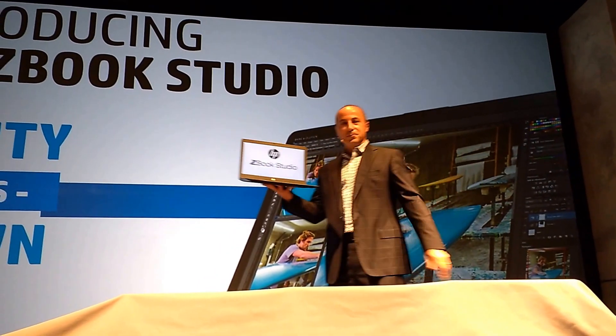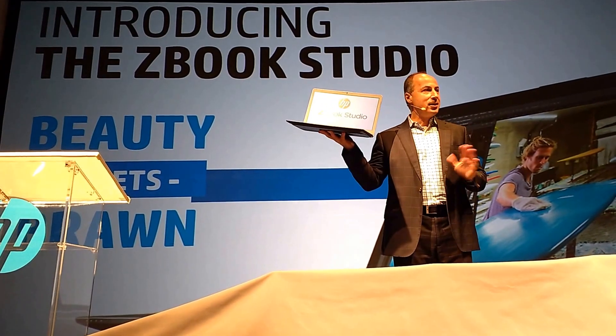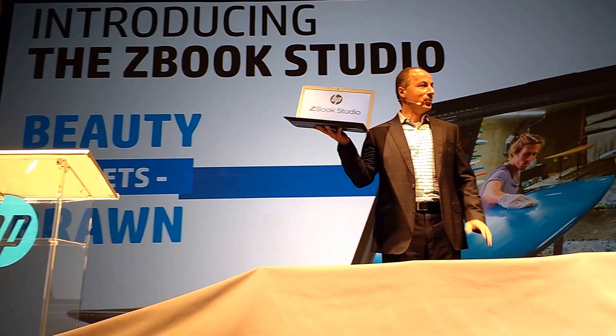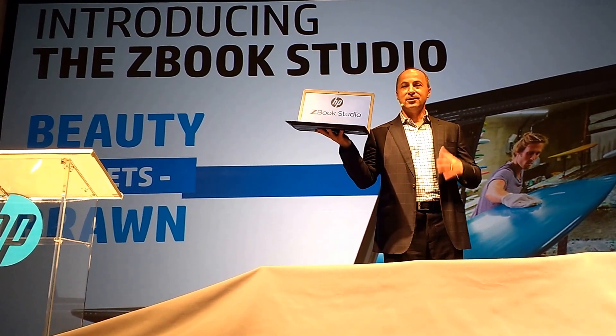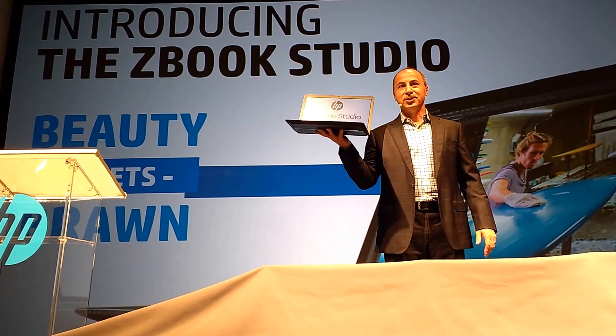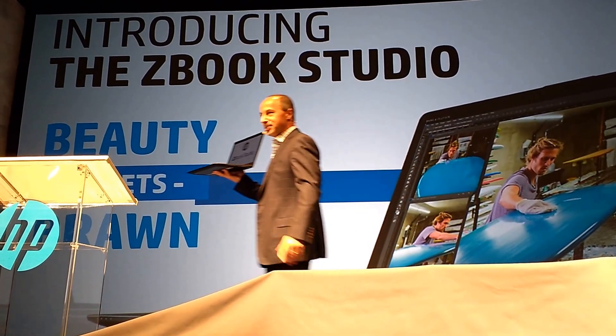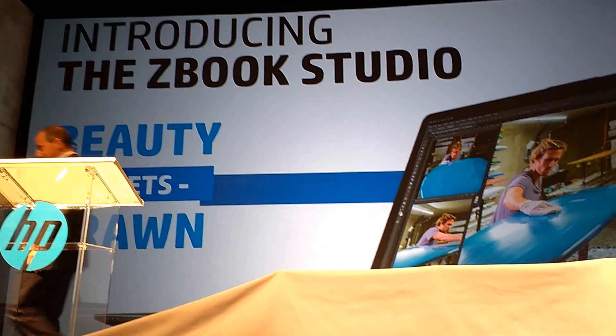The Z-Book Studio is a brand new category for HP Z-Books. But we didn't stop there — we've refreshed our entire line of HP Z-Books. Let me come down to the front of the stage, and Josh, if you can help me out, we will...